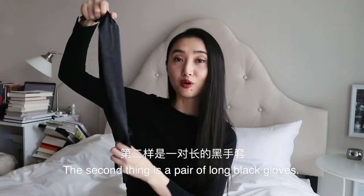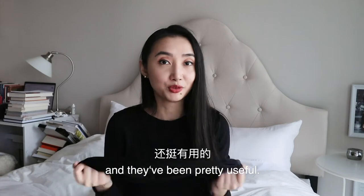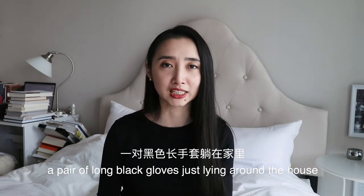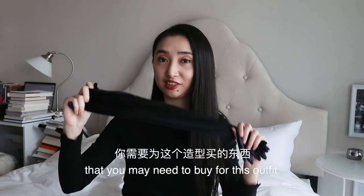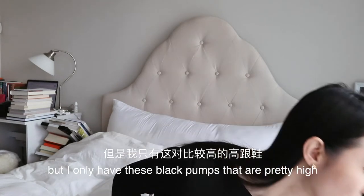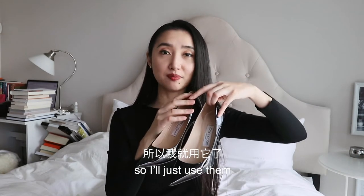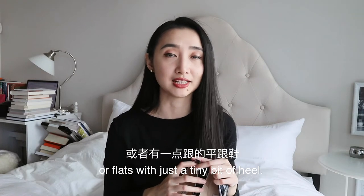The second thing is a pair of long black gloves. I bought these gloves from Amazon two years ago, and they've been pretty useful. Now, I know most of us probably don't have a pair of long black gloves just lying around the house, so this could be the only thing that you may need to buy for this outfit. The third thing is a pair of black pumps. Audrey's are kitten heels, but I only have these black pumps that are pretty high, so I'll just use them. I'm sure most of us have black heels or flats with just a tiny bit of heel.